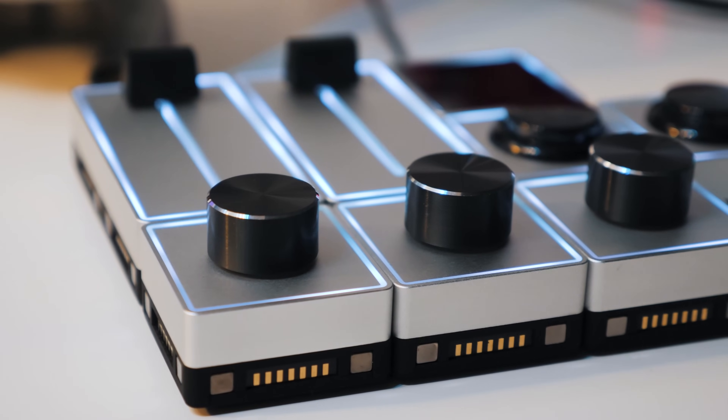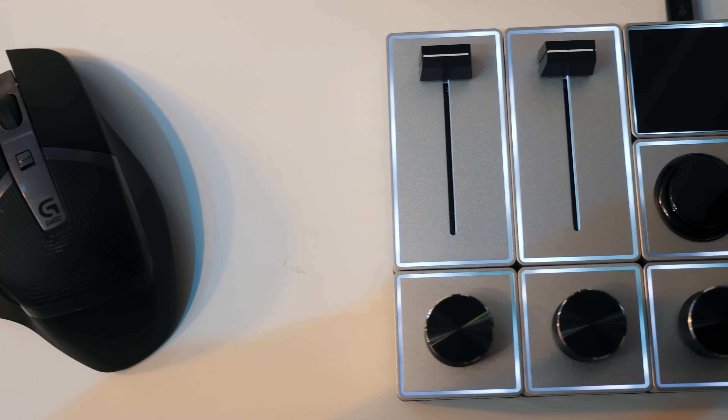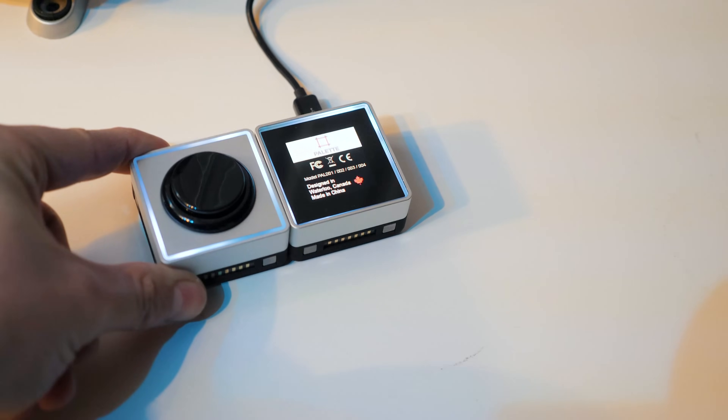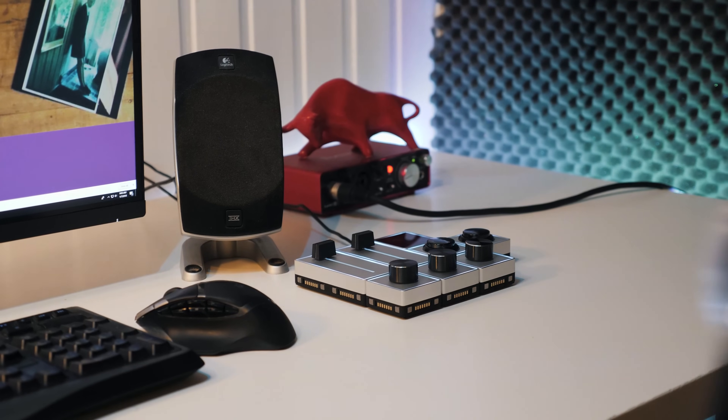There are many other reasons why I'm in love with this Palette Gear. You are in control of what each button does — you can easily change every button and slide to a different function. This Palette Gear allows you full control. Apart from that, this device is created modular, so if you buy more palettes later in time, you'll just put them wherever you want and they will snap right in with a magnetic touch.